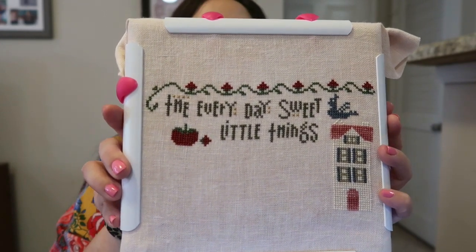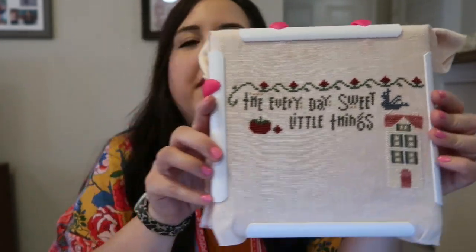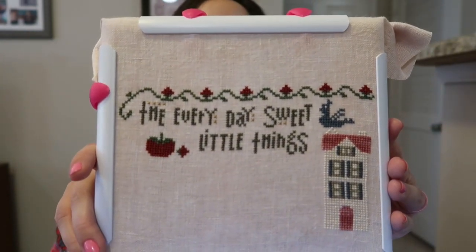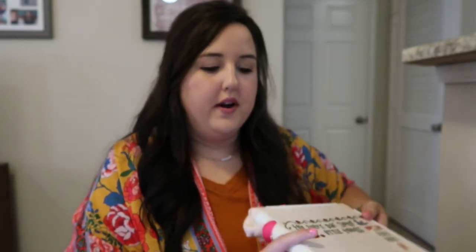I'm enjoying this one very much. I'm probably going to fully finish it like how it's shown in the pillow — I think that's very pretty — either that or a pretty frame.